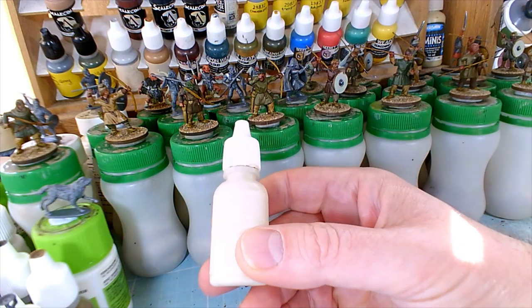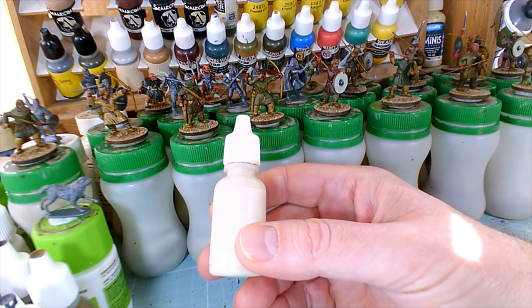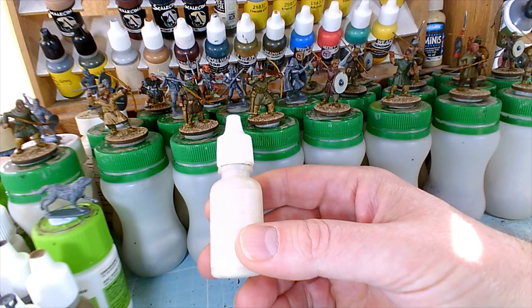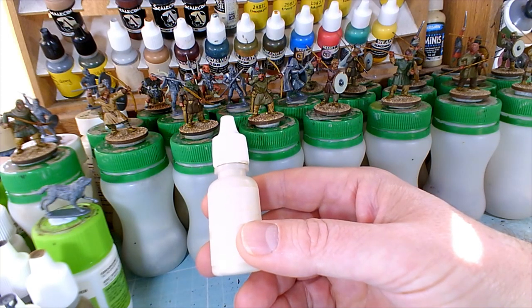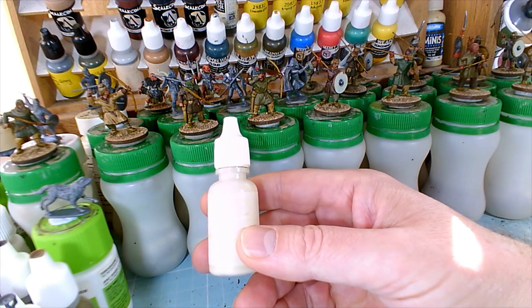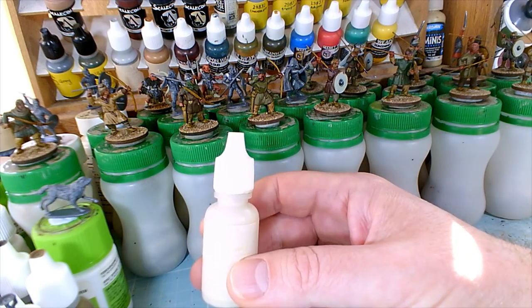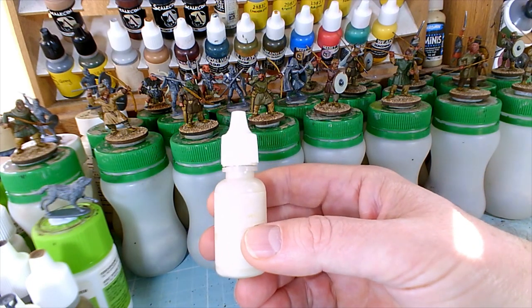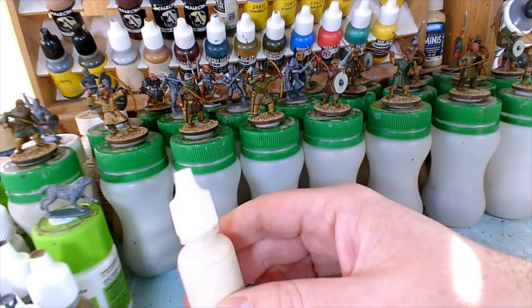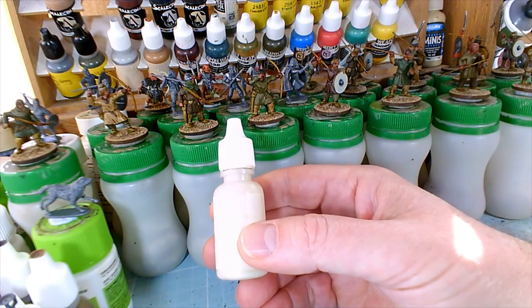Our eyes, when we look at miniatures, naturally go to the faces — just like we do with people. And if you can do decent faces and bases — as they say, faces and bases and flags — those are really key. If you can do a really sharp job on the faces and a neat and tidy job on the bases, it really helps to lift the figures overall.